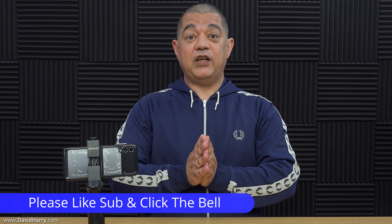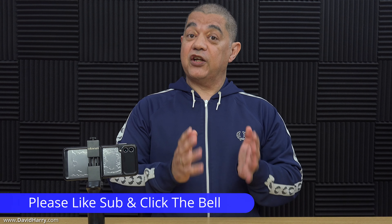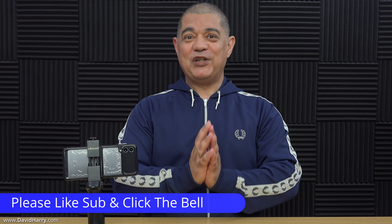If you like the video at all as you're watching it, please do give it a thumbs up. It really does help the video on YouTube, and a subscription would be greatly appreciated.